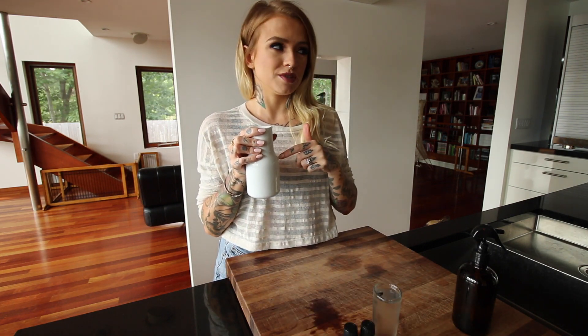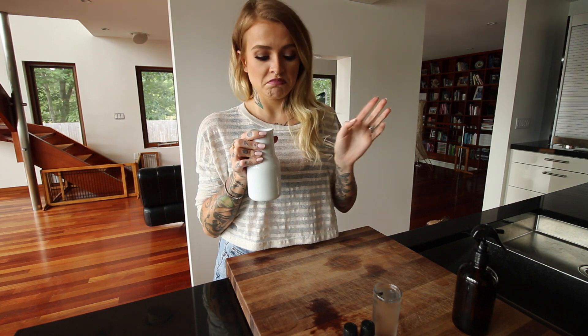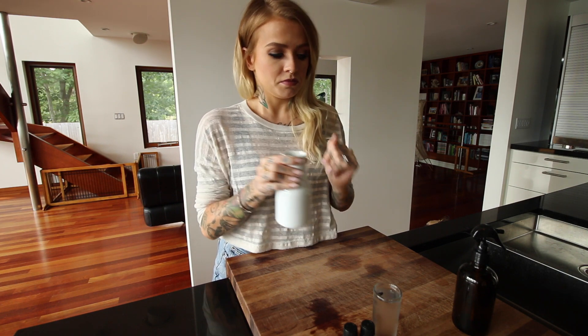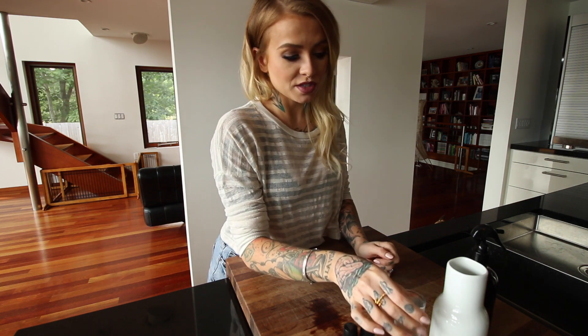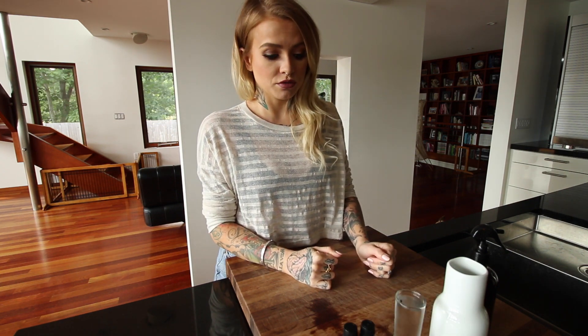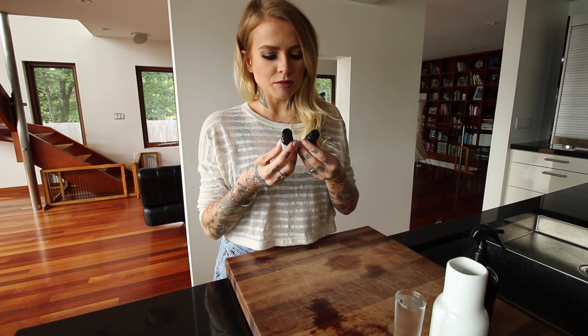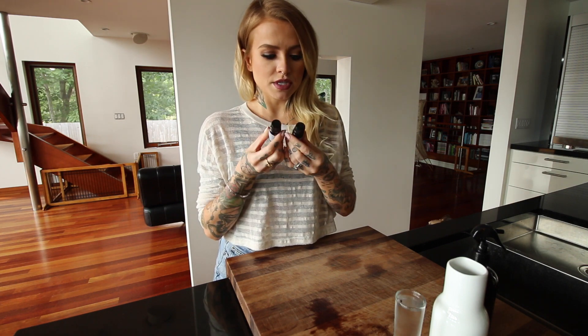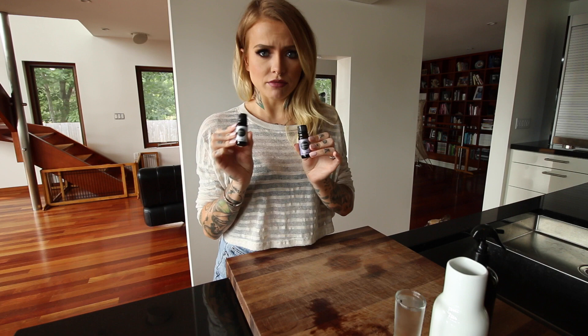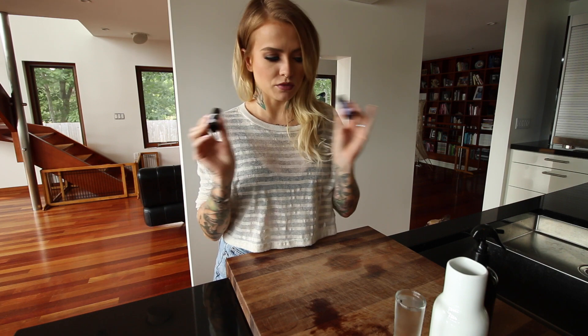I have in here some water — this is just filtered water, but I think you're meant to use distilled. I then have some vodka. I would recommend buying the cheap stuff because you're just spraying it on your sheets, you're not drinking it. And for the scent itself, I'm using lavender and vanilla essential oils, both from Eden's Garden. I really like that brand, but there's a ton of different ones out there.